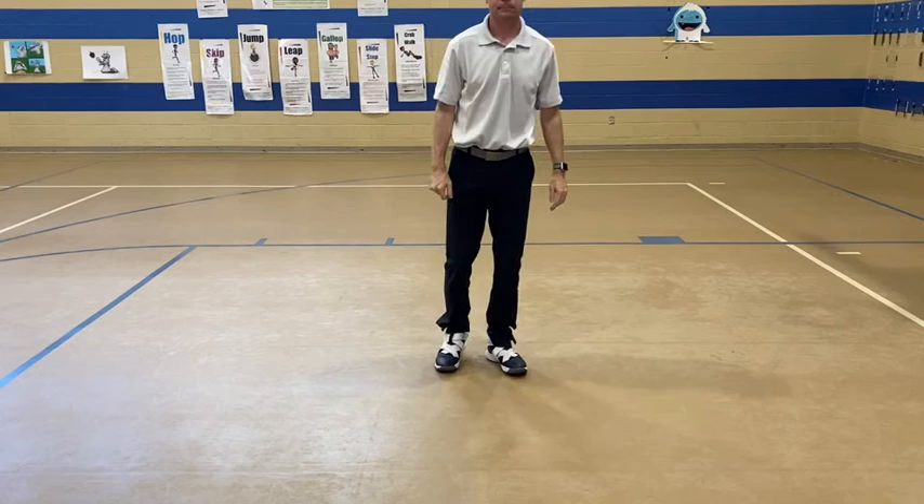Again, a nice wide base is easy to stay up, but the skinnier base gives you less stability.